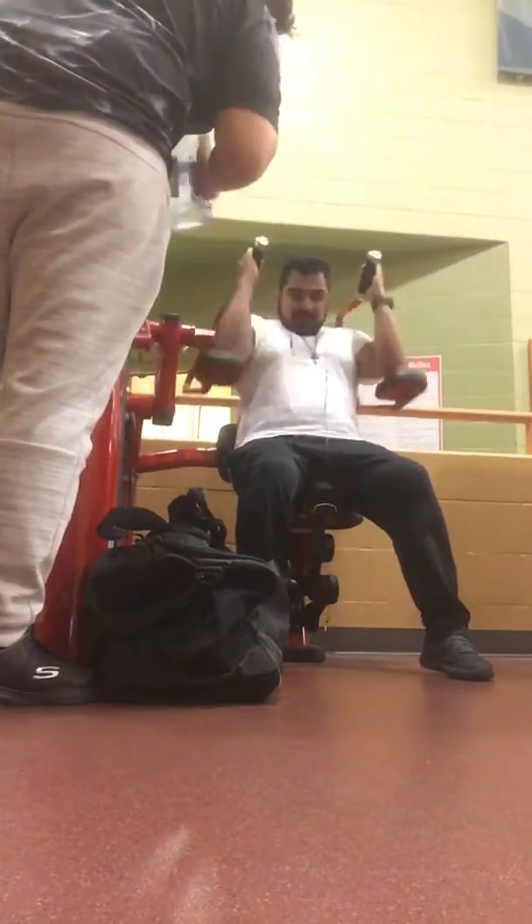That was 20 reps that way, now you're gonna do 20 reps this way. You don't know your own strength, do you? You're stronger than you think — you surprise yourself sometimes. It's nice that it's got a counter on the side though.